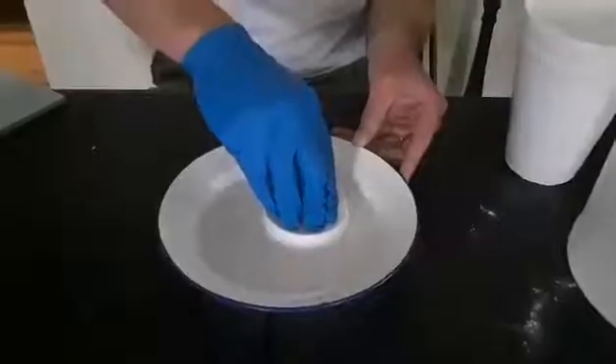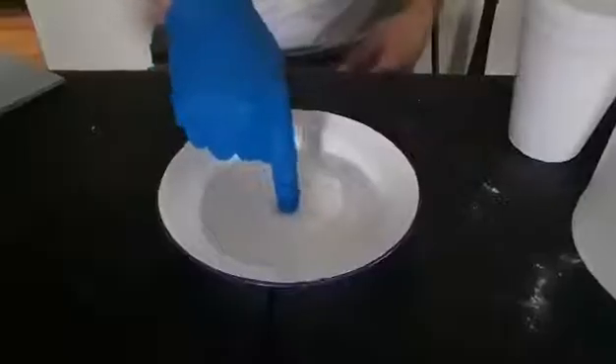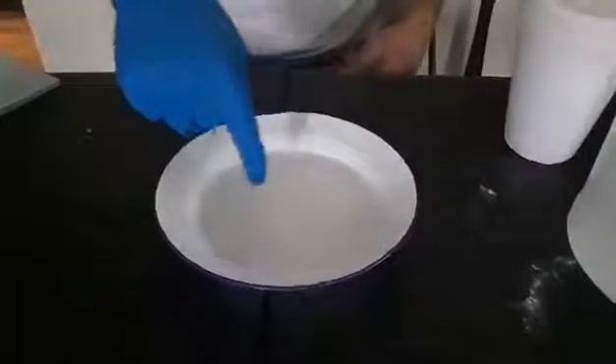That's why you got the cup gradually pushing down. Like I said, you need an adult and I would recommend a pair of gloves. And our cup is gone.